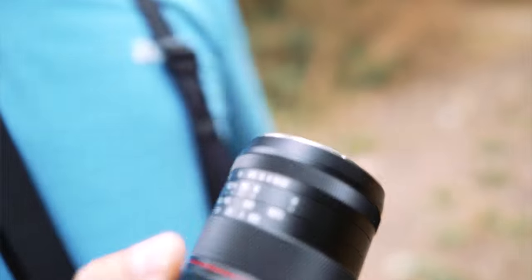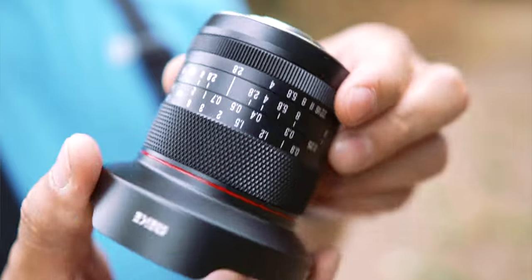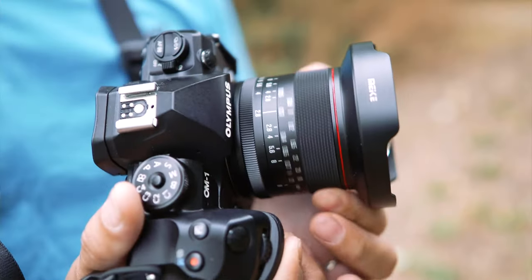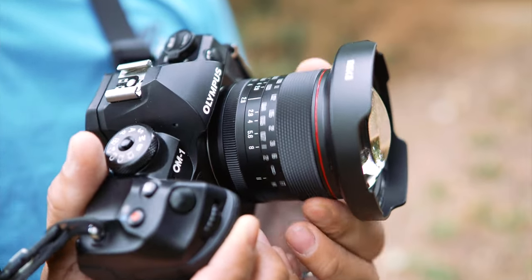Meike's first crack at the premium market is a lens that looks and feels like it comes from a high-end manufacturer. The metal lens barrel looks and feels amazing. The gap between the aperture and focus rings to the barrel is thin and uniform — very modern, kind of like a German car, like Leica lenses. In fact, apart from its physical design, it feels like a lens built by Leica.